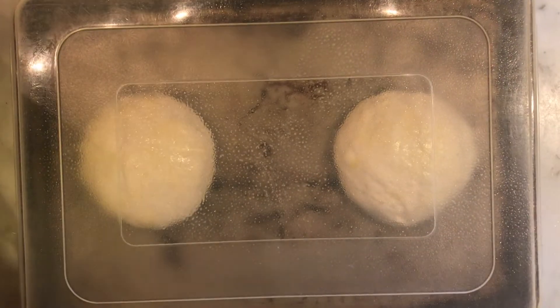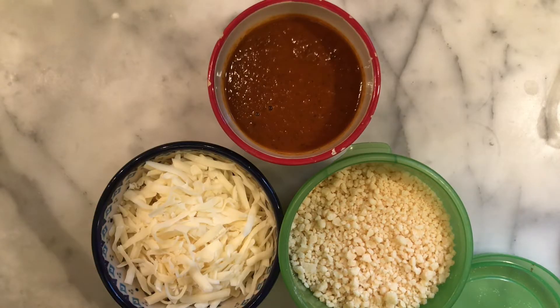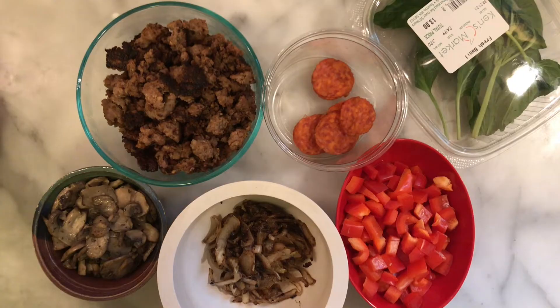While our dough is rising at room temperature for two to four hours, let's take a minute to talk about toppings. I've got a homemade red sauce, a little grated parmesan, and some shredded mozzarella. I've also got some ground sausage, a few pieces of pepperoni, some torn fresh basil, chopped red bell pepper, some caramelized onion, and some sautéed mushrooms.